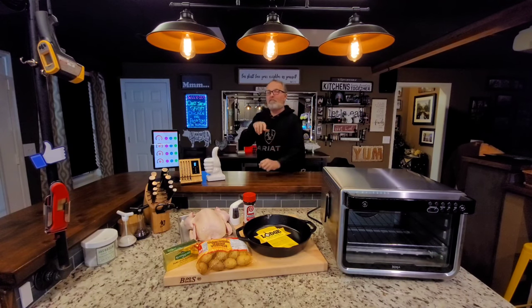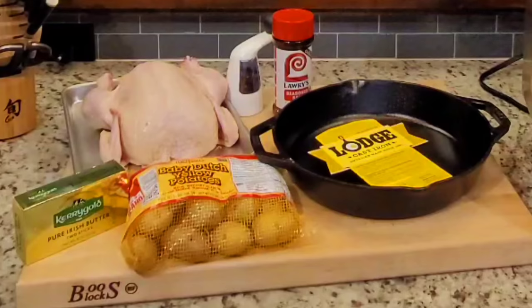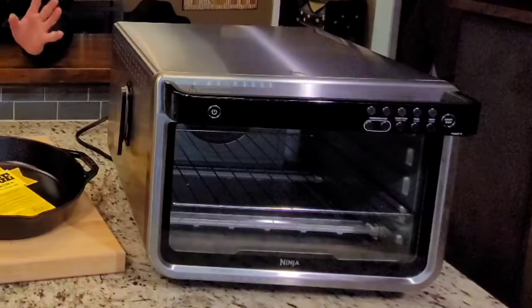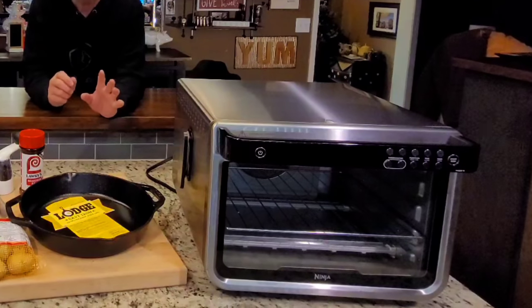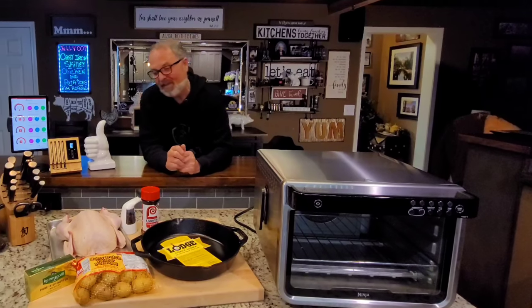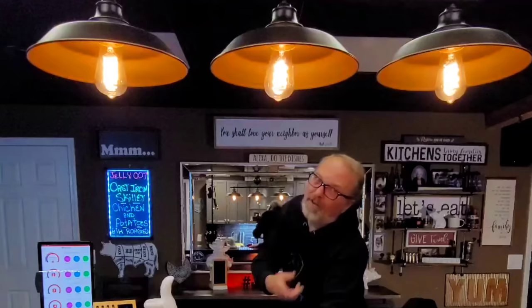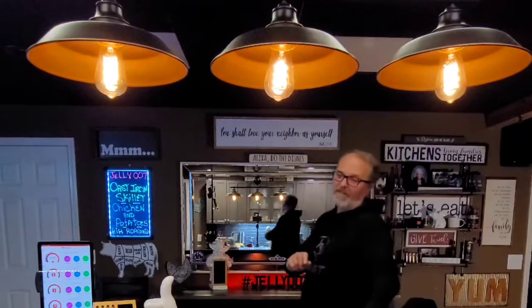A whole chicken and some baby potatoes, all cooked at the same time in the same 12-inch cast iron skillet in the Ninja Foodi XL Pro air frying oven. It makes for an excellent centerpiece for your table. I think you're going to be impressed. I'm John Sanders, also known as Jelly 007. Let's cook up some chicken and potatoes.